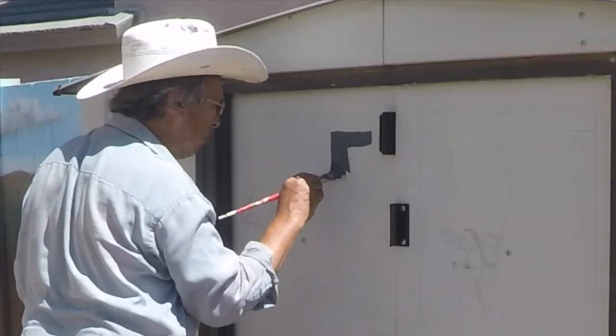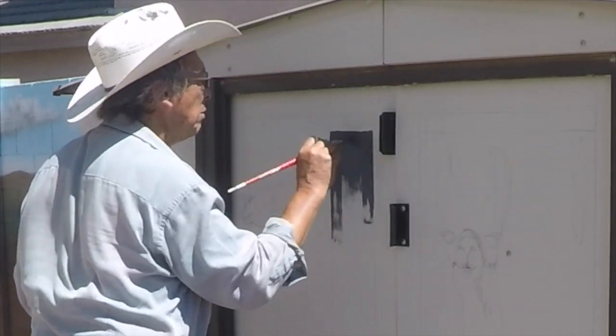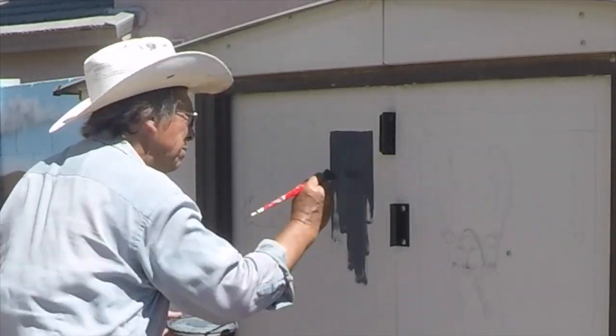Once the sketch is drawn out, grab the paintbrush, paint in the background first, and have fun like a kid with a coloring book.